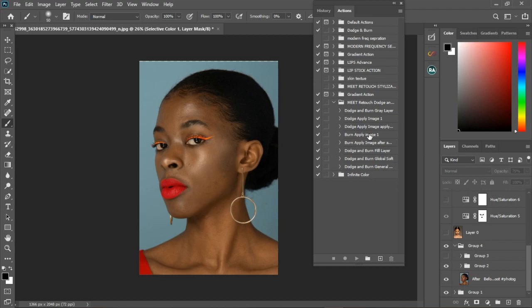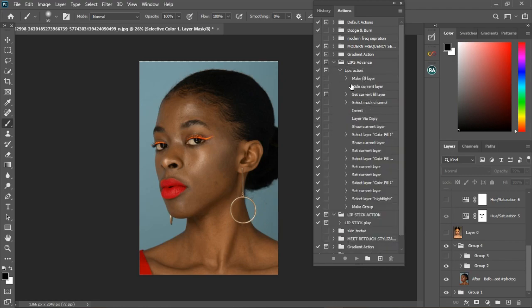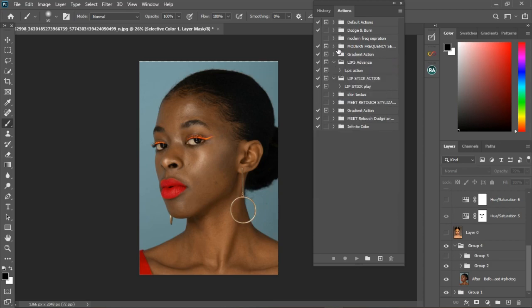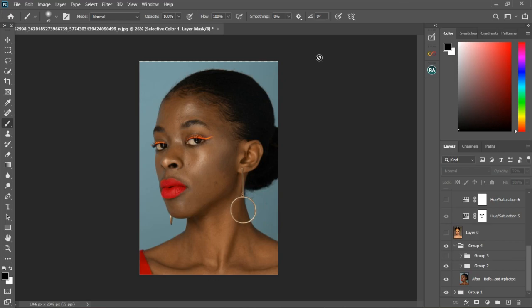The Meet Retouch actions include different dodging and burning actions. We have Meet Retouch stylization, gradient to black and white, and various other black and white and lipstick actions. I also just created the Modern Frequency Separation — it's a different method of doing frequency separation involving selecting and separating the mids, highs, and lows so you can work on each. It gives you the right blur value immediately. We also have dodging and burning actions along with the normal ones.